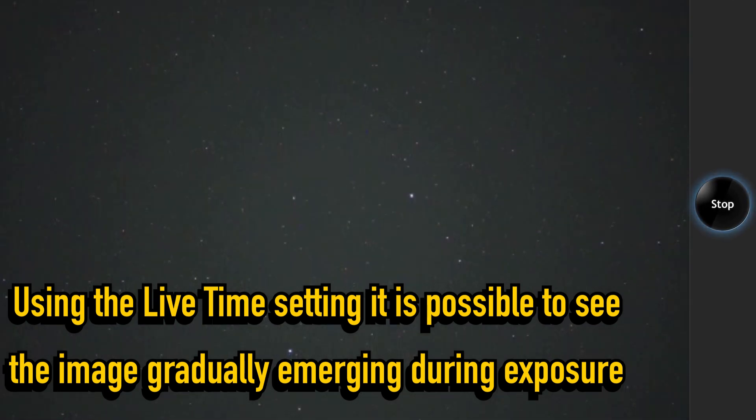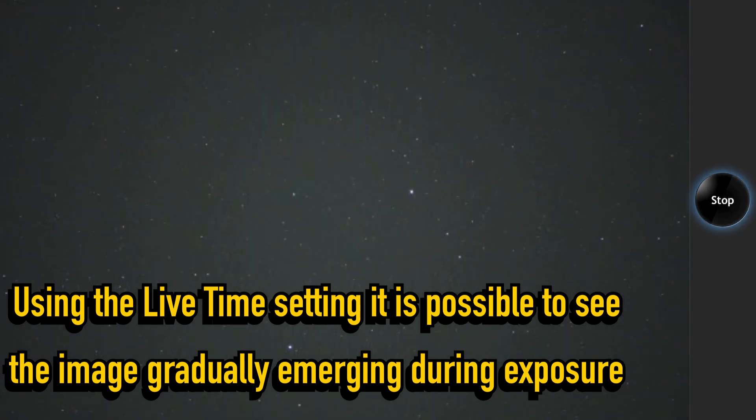That is very useful when doing long exposures, since the display shows the brightness of the image as the exposure progresses. In this case, I made a 40 seconds exposure at ISO 1600.